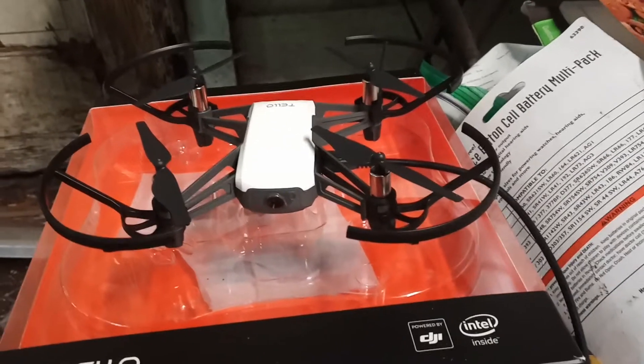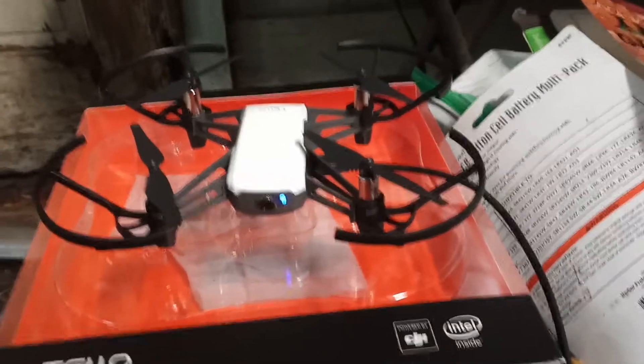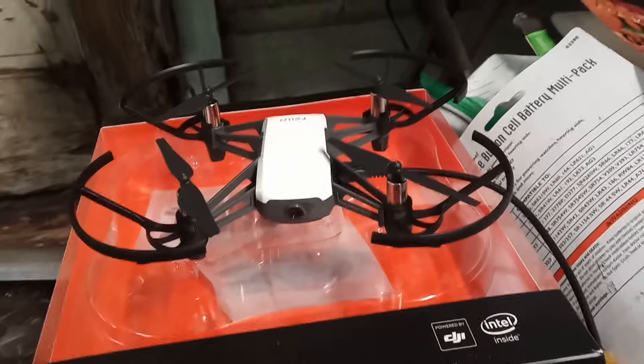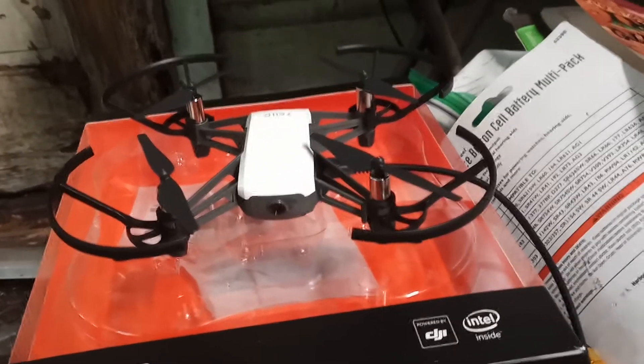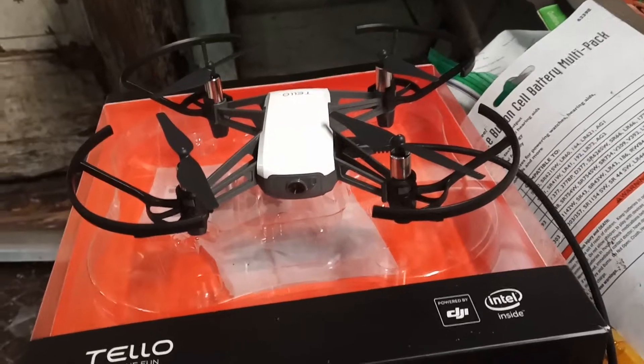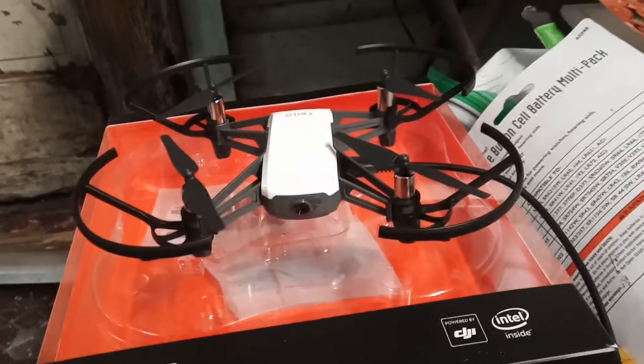It's only 80 grams, so it's considered a toy, meaning you can take it to almost any country and not have to register it. Anything over 250 grams nowadays has to be registered in most foreign countries.